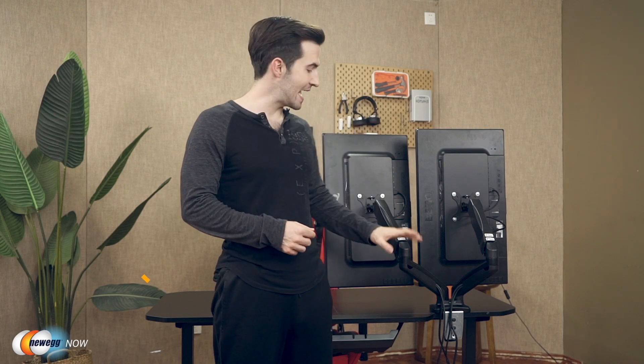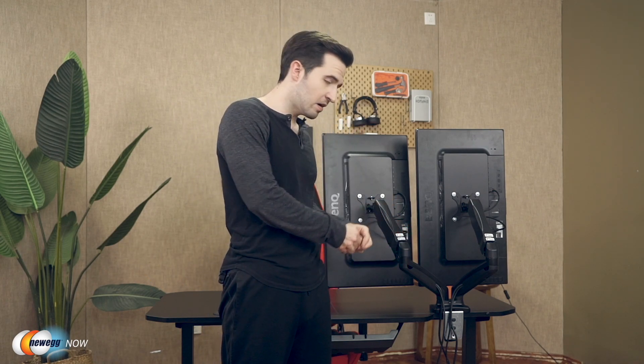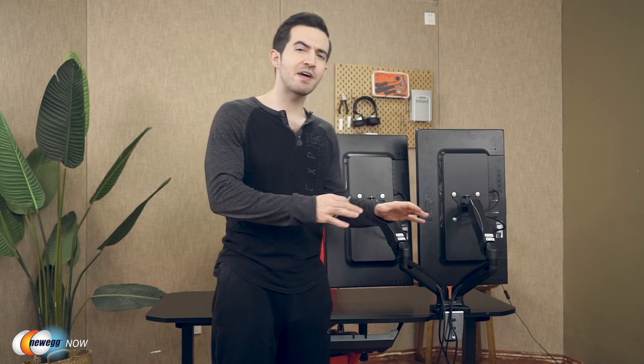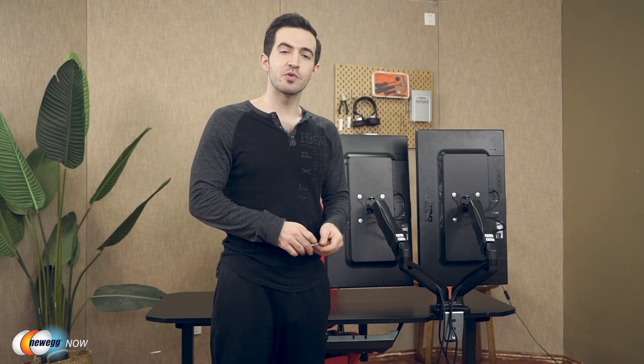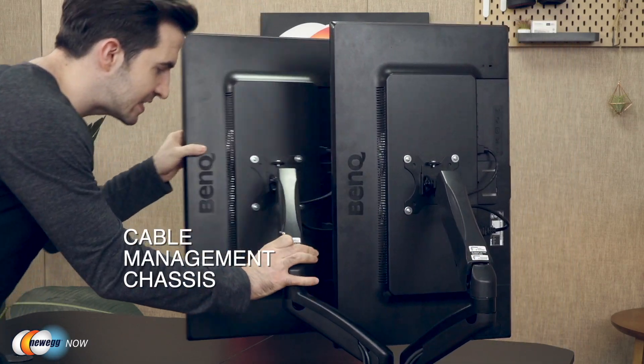Depending on the weight and size of your monitors, you'll have to use the tools provided to counterbalance the weight using the gas spring adjustment. To adjust the tension, turn clockwise to reduce gas spring tension for lighter monitors, and turn counterclockwise to increase tension for heavier monitors. Once you find the right balance, the monitors will remain level in place. Also included are the cable management chassis — these arms keep your cables neat and organized, so you can say goodbye to messy and tangled wires.